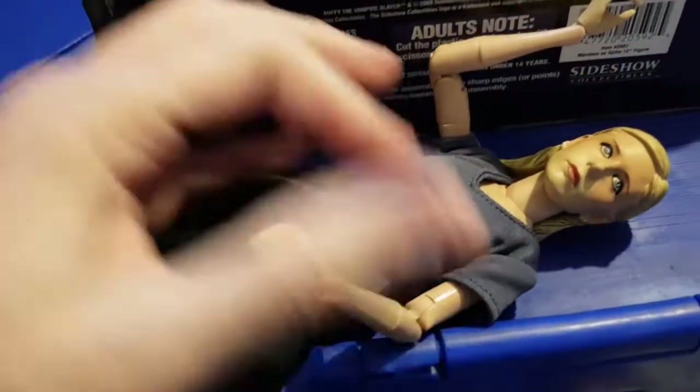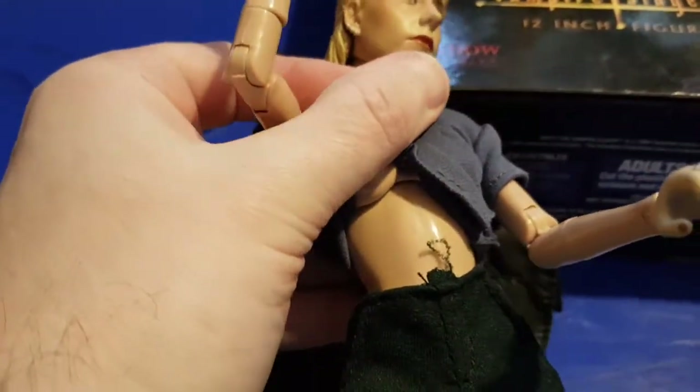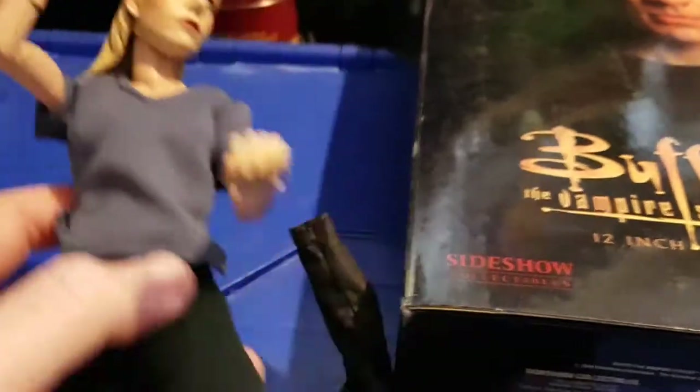That double joint there is a bit stiff. She's also got a torso joint just under her bust which means she can bend forward, a waist joint, and the normal leg joints. Yeah, really nice figure. Haven't got a box - don't know what I did with the box for that one.